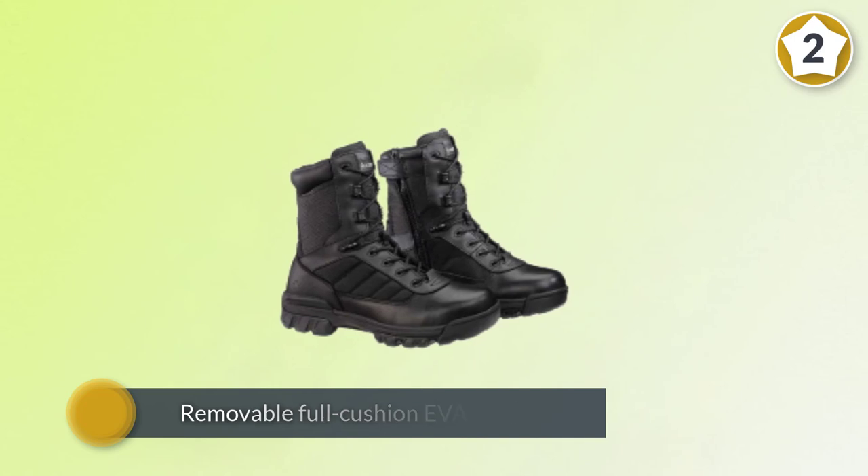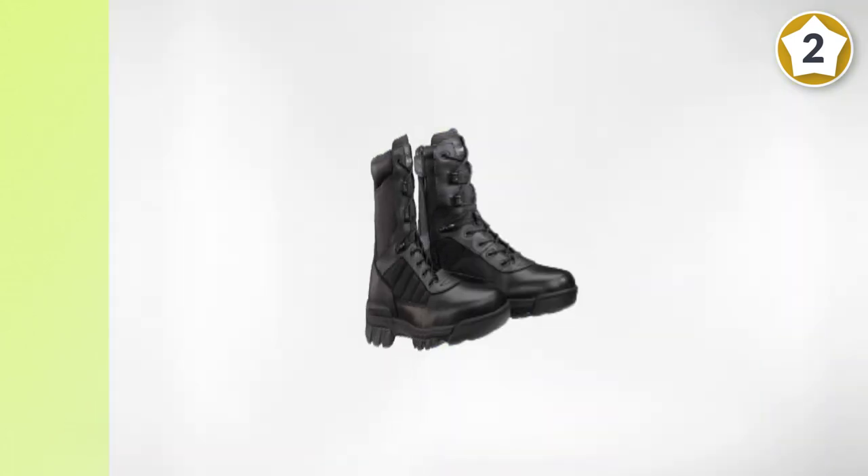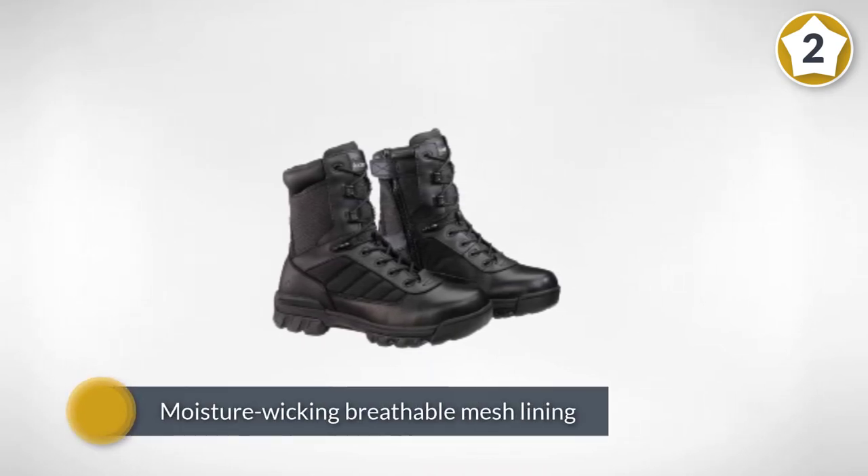A padded tongue and collar maintain a snug fit. The bottom of the boot is comprised of an oil and slip-resistant outer sole to help prevent unwanted slippage.